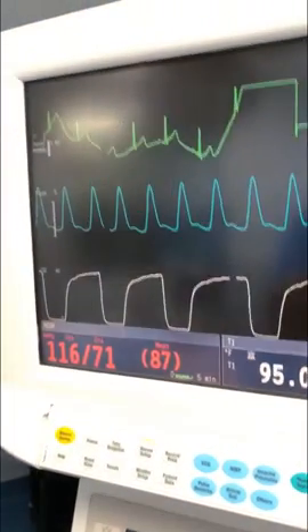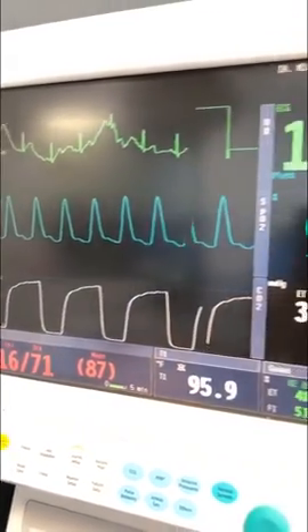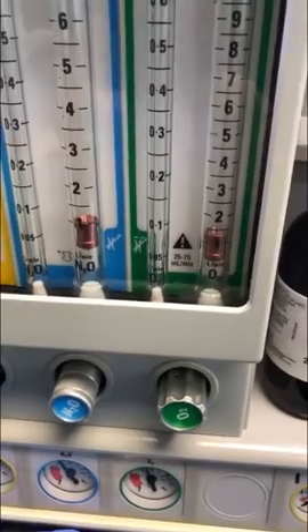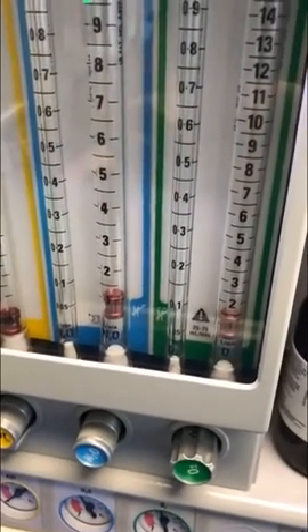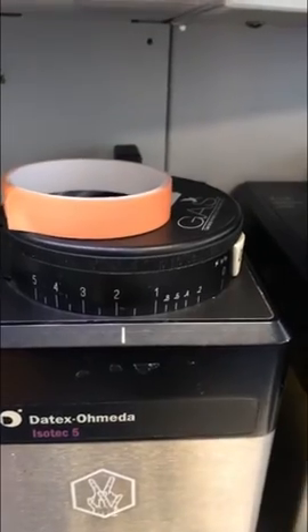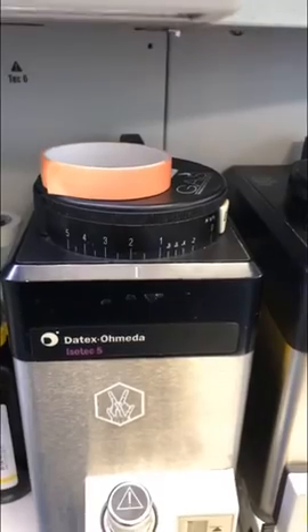So we're just a few minutes from induction and her vital signs have already settled down into a really nice pattern. I'm really pleased with that. Our ventilatory support is just about where I want it. Gas flows are one-in-one — that's 50% nitrous, 50% oxygen — and we're at isoflurane just under 2%. I'll probably leave her there for a while and see how she rolls. If I need to adjust it, I will.